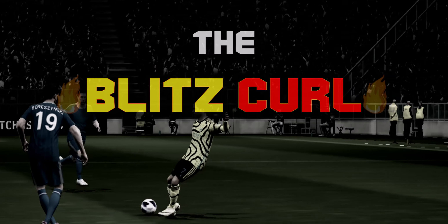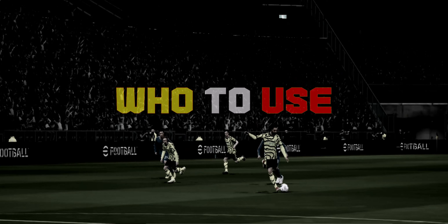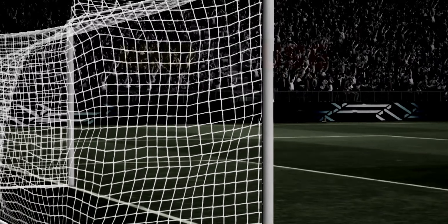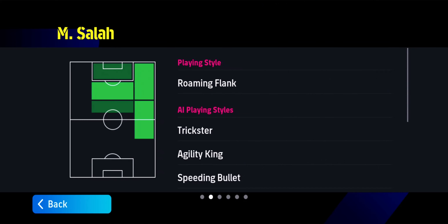Welcome to the blitz call tutorial. A blitz call is a type of finesse shot that falls sharply.